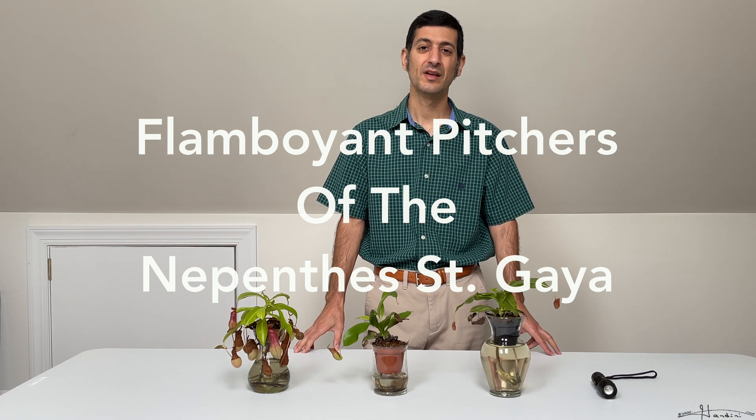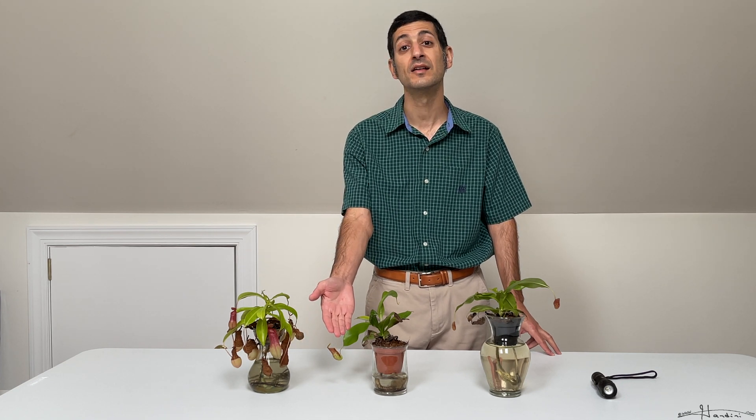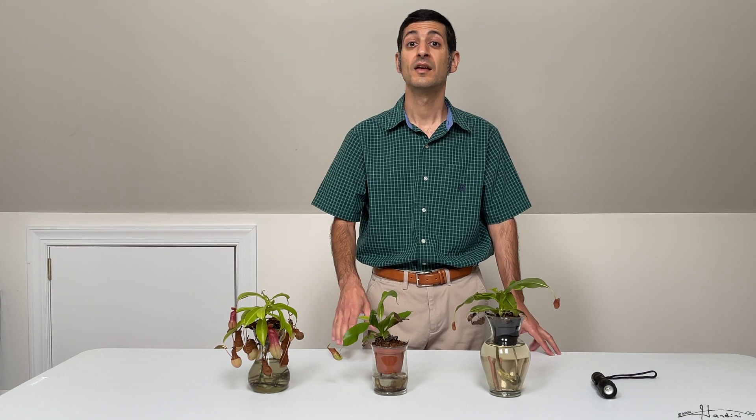Hello fellow planters! In this video, I'm going to feature the flamboyant pictures of a Nepenthes Saint Gaia tropical pitcher plant. Make sure you hit that subscribe button to stay privy on all my upcoming videos. Let's get started.